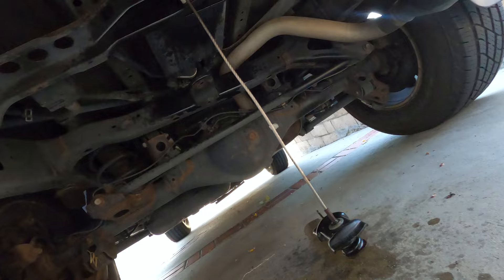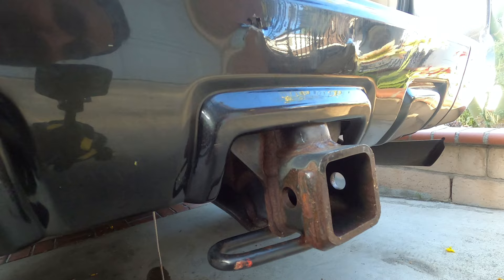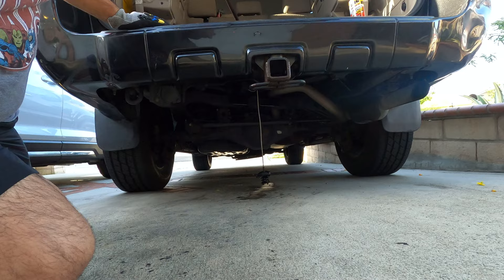Let's see how it looks underneath. You can see the surface rust — not that bad. My tow hitch is right here; I'm going to take that off, sand it, and spray paint it black again. Now let's wind the cable back up so it won't be dangling. If it dangles when I pick it up all the way, I might just cut it off, but we'll see.